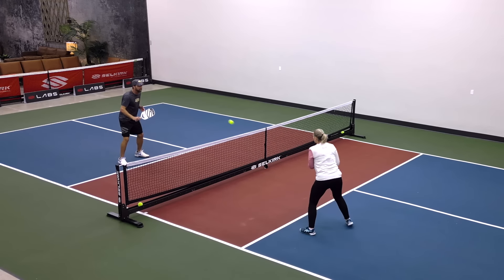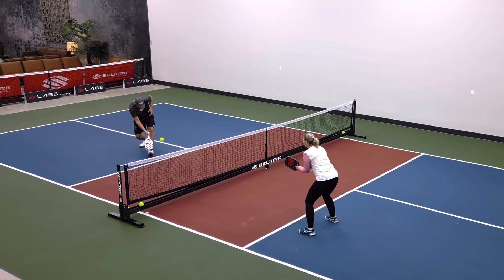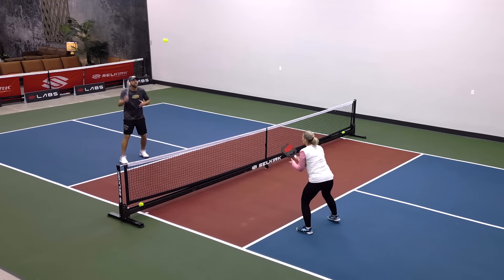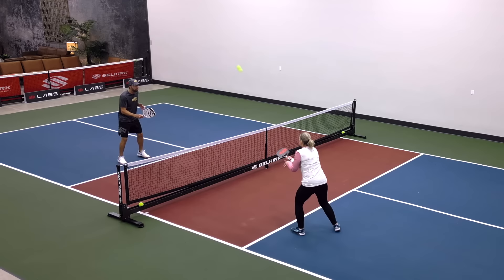One other bit of advice: I would suggest don't attempt the lob if you have to back up off the ball. If I get backed up and I try to lob, that gives my opponent too much time to get into position.